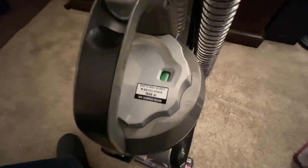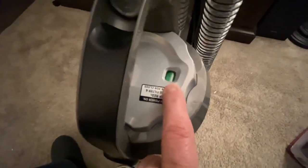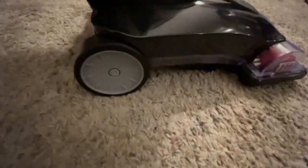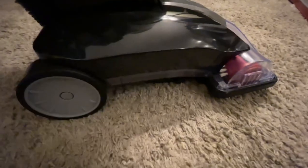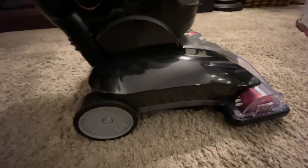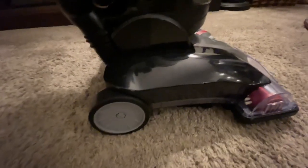When this filter starts to restrict the machine from running at full capacity, an indicator light will turn red — that means take it out and rinse it. It also has larger wheels that are free-rolling, making it very easy to maneuver regardless of your age, size, or strength.